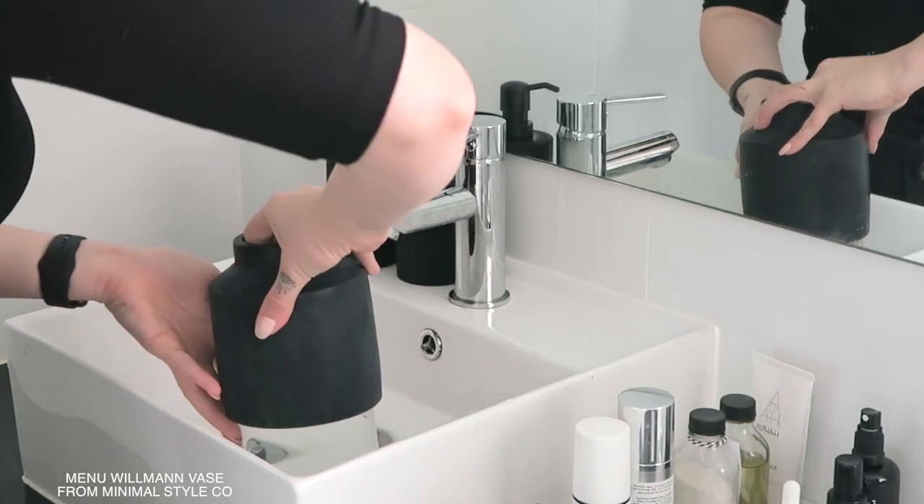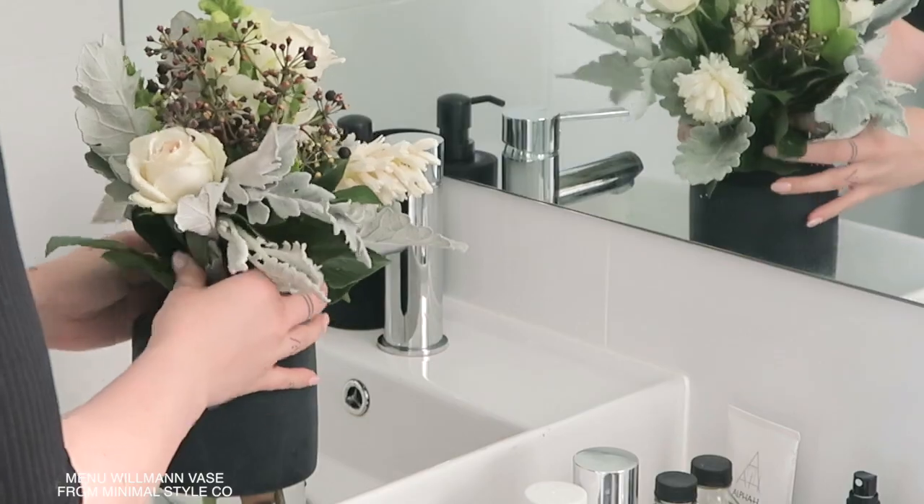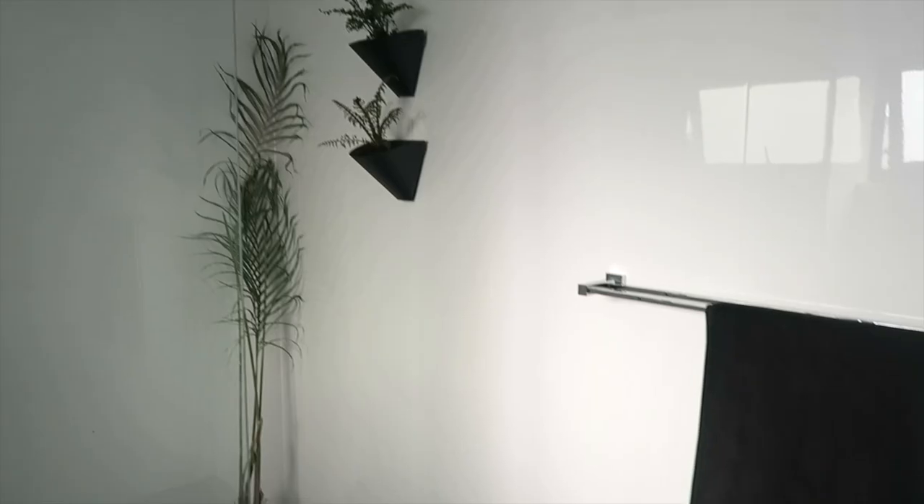Then I wanted to have some fresh blooms in there, so I've got my minimal vase and I grabbed that from Minimalist Style Co. Check them out if you like my sort of decor — they have all the stuff I like. Then easy as, just put some fresh flowers in there because I love the way they smell.